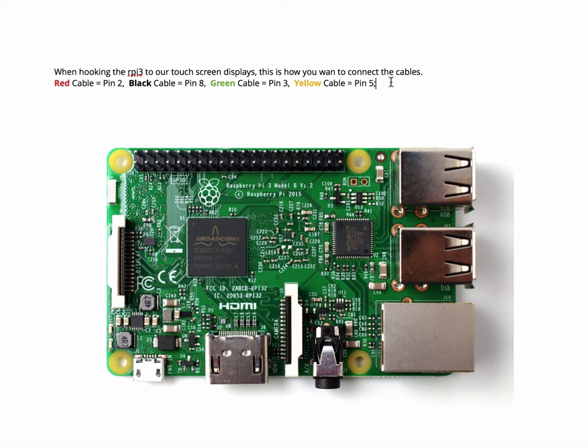We're going to be getting into Linux pretty quickly — we're going to be learning Linux, then web development, and then we're going to hop right into programming in Java. Hopefully that's when we're going to get more serious about using our general purpose input-output pins.